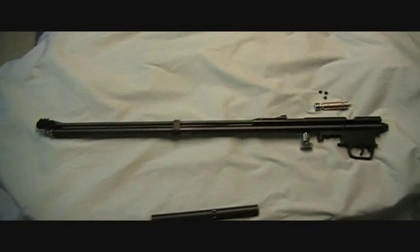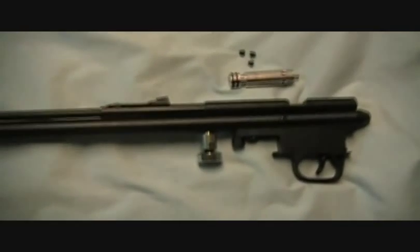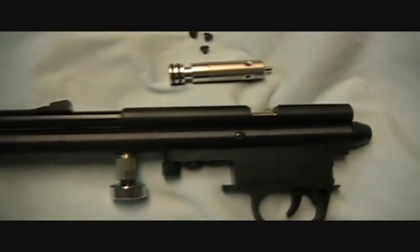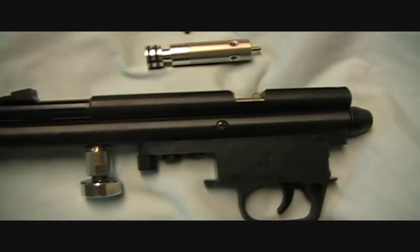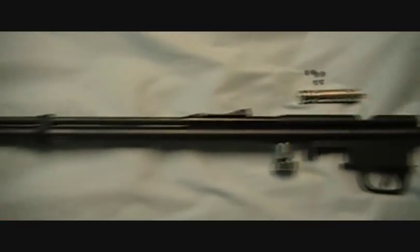Hello, everyone. This is Lloyd from the Airgun Lab. Today we're going to be looking at a fairly common method of securing the valve inside the air tube of an air gun. This gun just happens to be a Discovery.